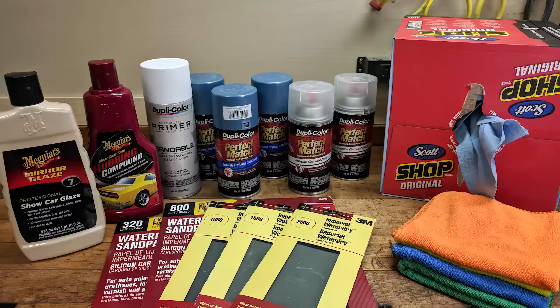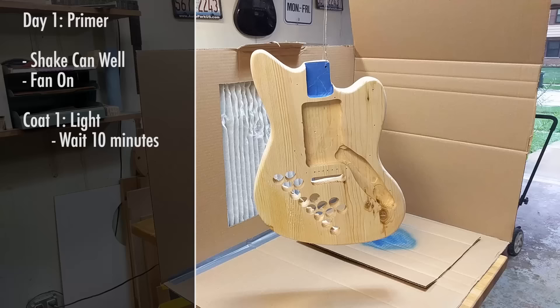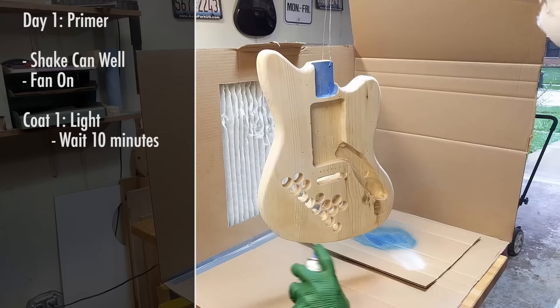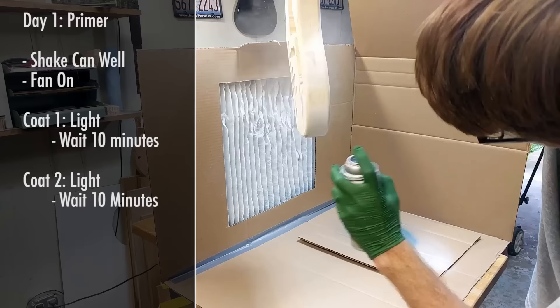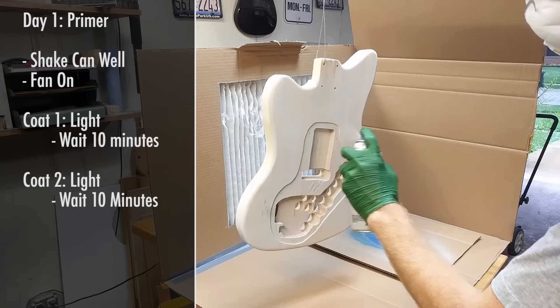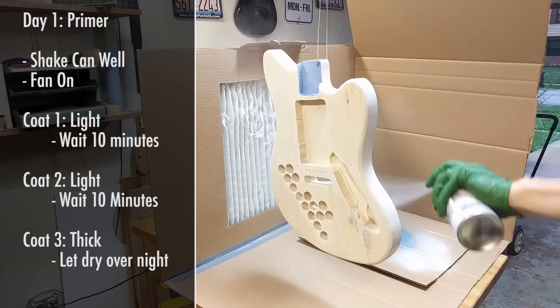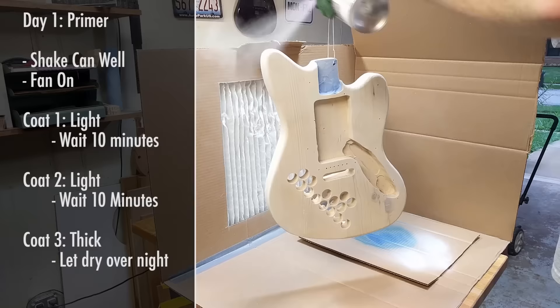Once you've gathered all your materials and prepped your space, we can start painting. I started with a sandable primer and applied a light coat, waited 10 minutes, then a second light coat, waited another 10 minutes, and then a third thicker coat. If I could go back, I would have sprayed the primer thicker overall. I was worried about drips so I didn't spray it thick enough, which meant it didn't fill in all the cracks. It's better to spray it thick and then sand down any drips you get.